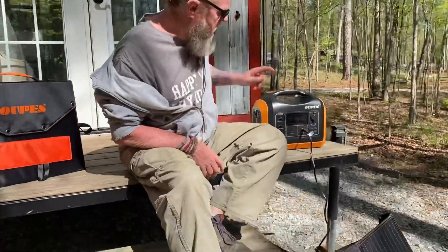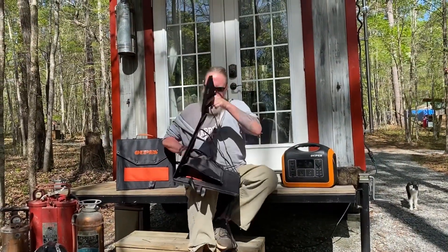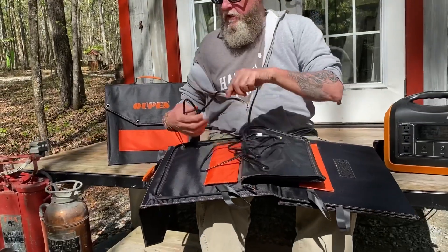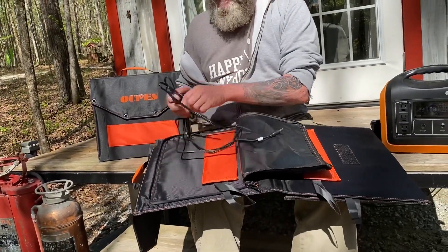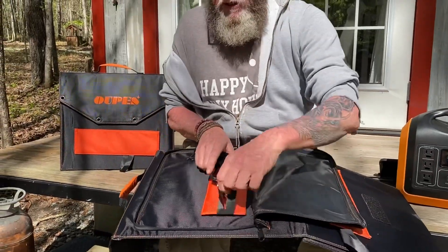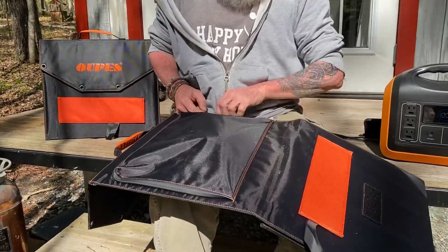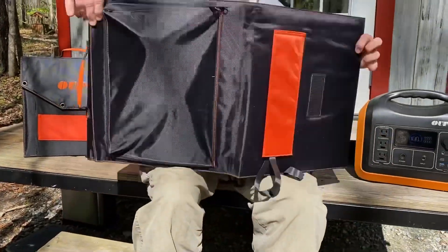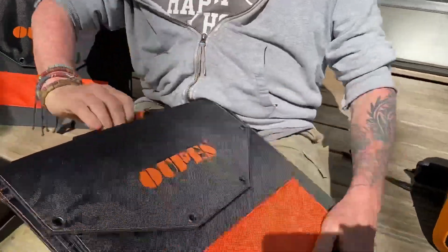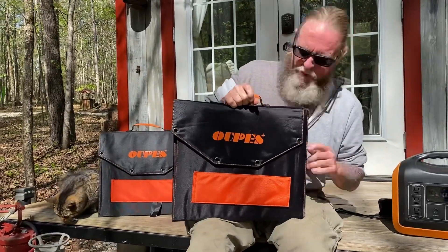Now let's talk about packing this all up — it's really simple. I'm going to unplug and pick this up. On the back here they have this easy peasy lemon squeezy little baggie. If it were my wife, she'd just be smashing this cord in as quickly and tightly as she can — but everybody knows about my OCD. I'm over the top trying to make sure everything looks pretty and perfect when I pack stuff. And that, my friends, is it — and you're ready to go.